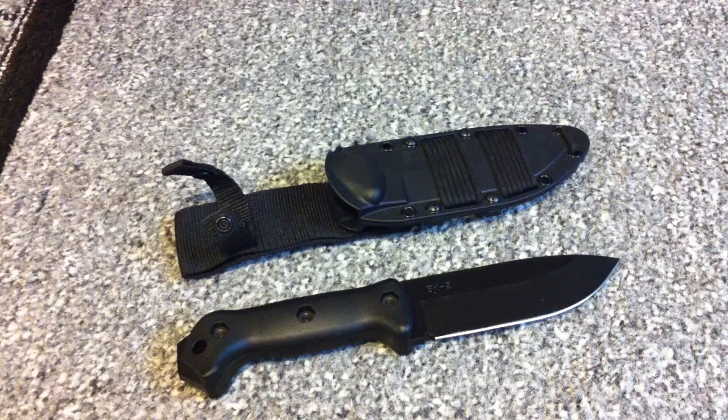This is the Becker BK2 Campanion Knife — yes, Campanion Knife, not Companion Knife. And as you can tell by the name, this knife has been designed to be taken with you into the woods, and is a great camping knife. It can also be used as a survival knife, or even as a great cooking knife.